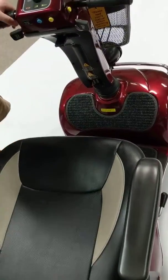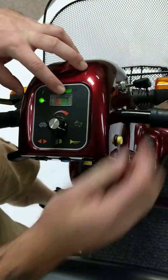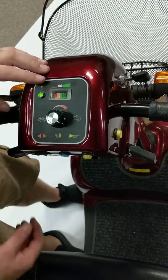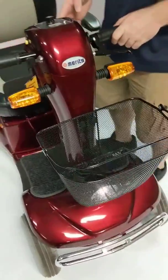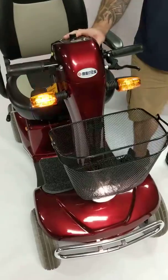This scooter has a full lighting package. This is your battery indicator when you turn the scooter on — green is good, red all the way means it's going down. You have turn indicators for the left side and right side, and you have hazard lights that you can put on here.